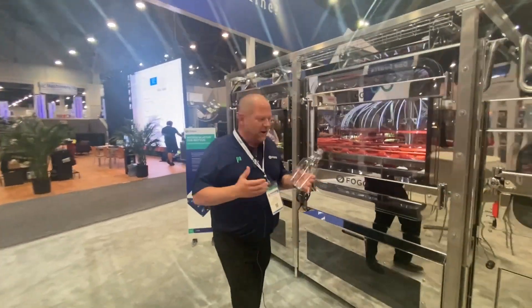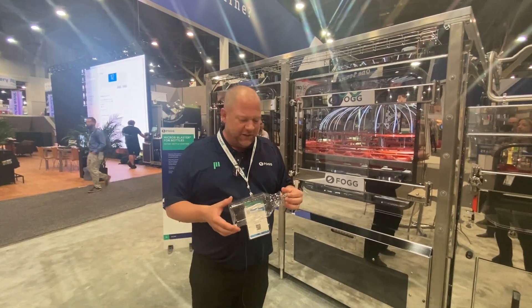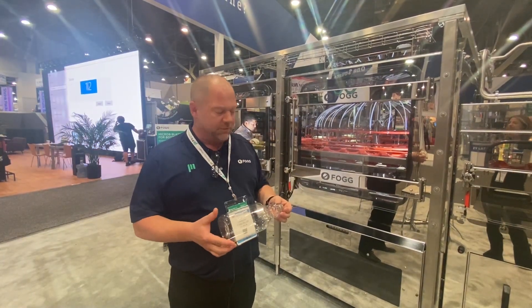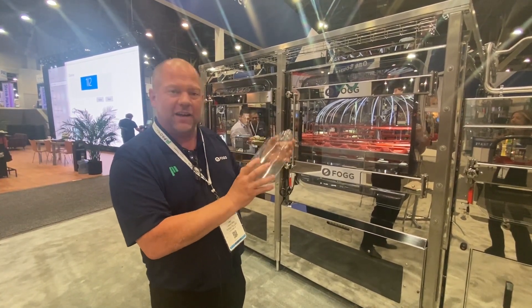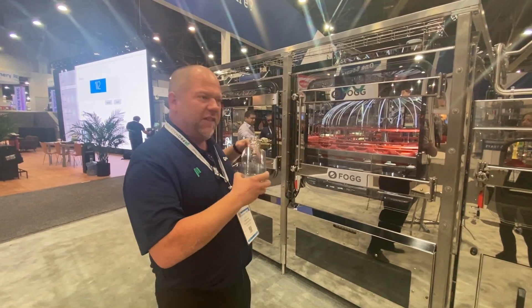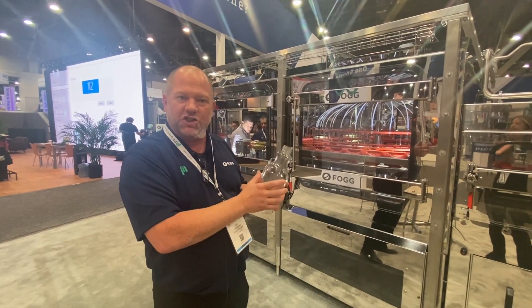On the front end of this filler, we start sanitizing these bottles to make sure there's no bacteria in there, so your juice lasts longer and we can ship it out further for our customers. We start this rinsing process to get the rinsing media applied down here to start killing bacteria, and that rinse media takes time to kill off that bacteria. That's also why this machine is long — to give us that extra time to do its job.